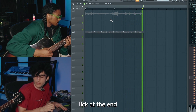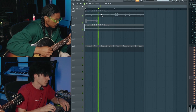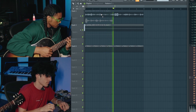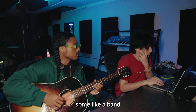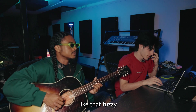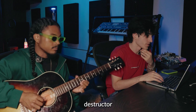It'll be like a little lick at the end. Next is the lead — some kind of simple lead. I'm trying to make it like on some old distorted, make it sound like an old rock band, like that fuzzy sound. I'm gonna pull up a stock FL Studio plugin called Destructor.